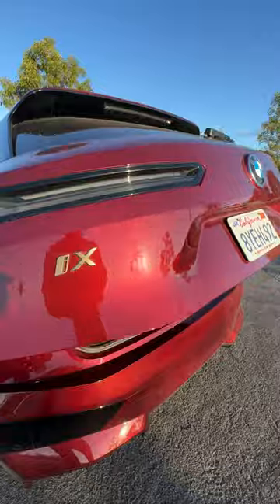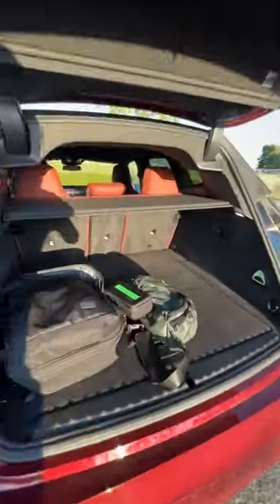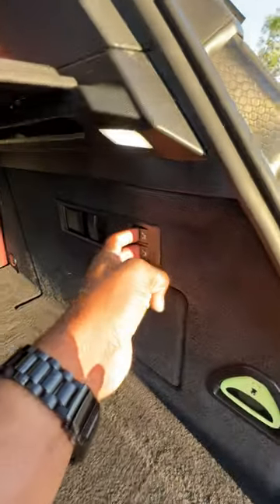But let's go see the cargo area. Back here you'll see there's roughly around 35 cubic feet of cargo space. And if you need even more space, the seats do a 40-20-40 split and you can drop them using these buttons.